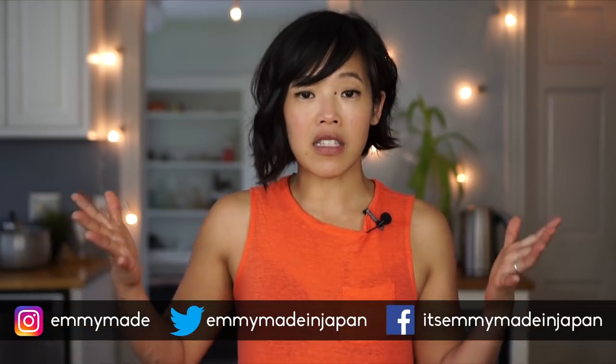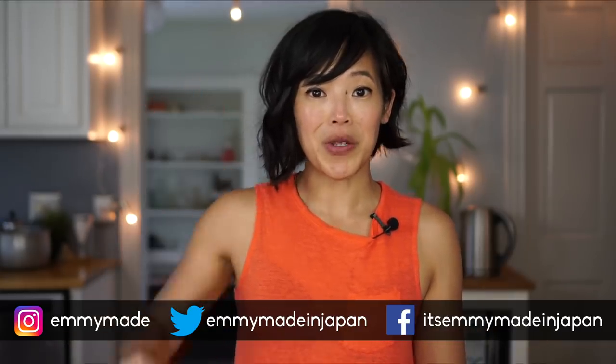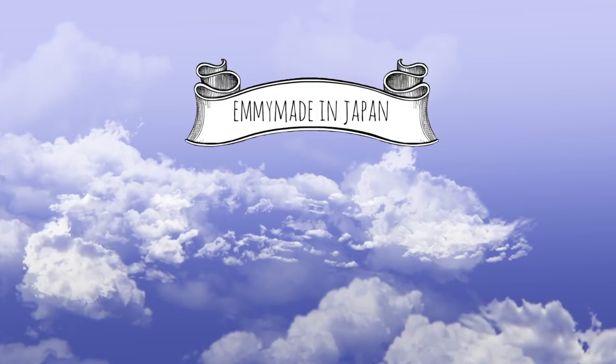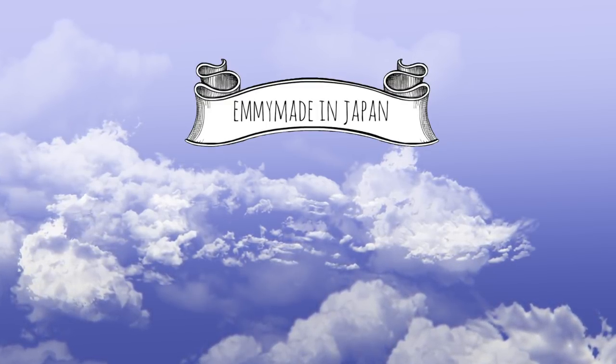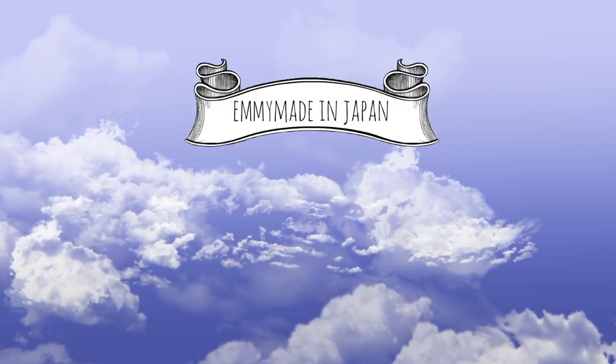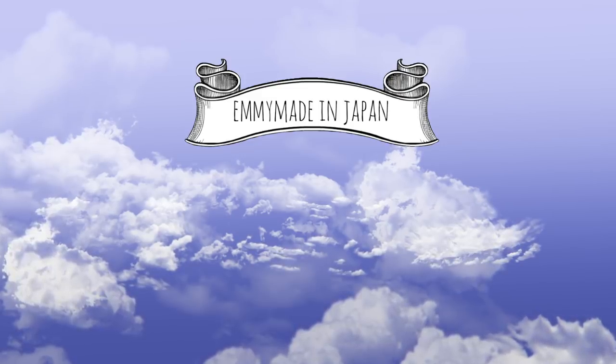Alrighty, thank you guys so much for joining me. I hope you guys enjoyed that one and learned something. Share this video with your friends, follow me on social media, subscribe, like this video, and I shall see you in the next one. Toodaloo, take care, bye! Be sure to check out my other channel where I share my adventures in beekeeping. And check out the mirror glaze because it's really bright pink.